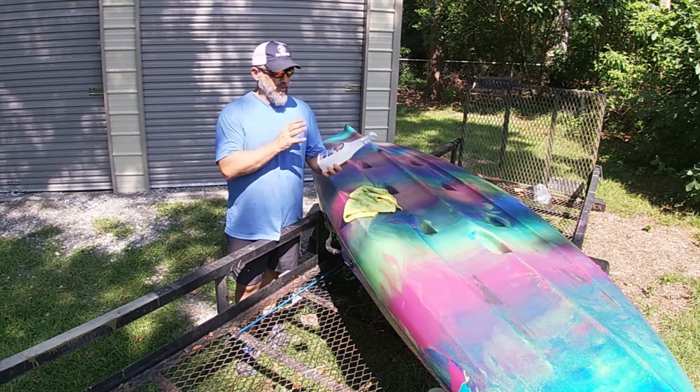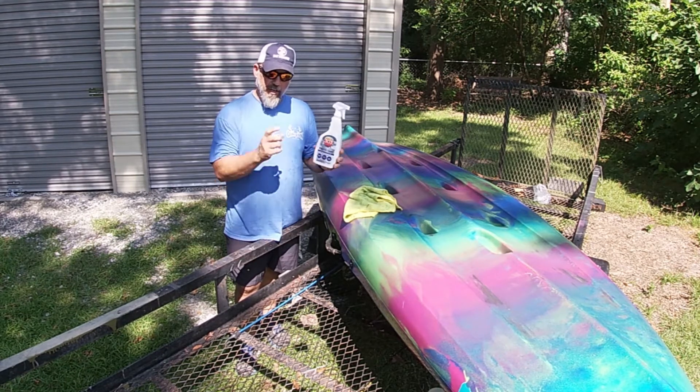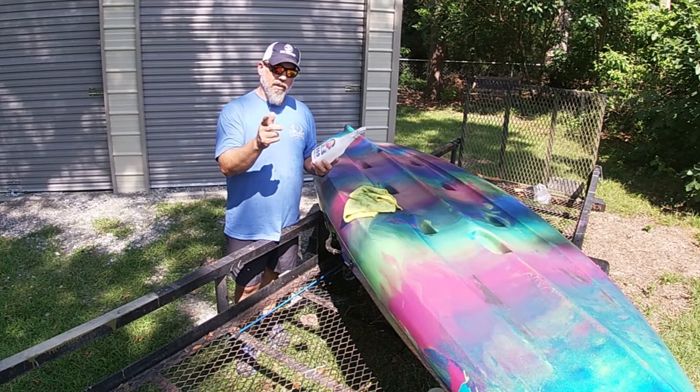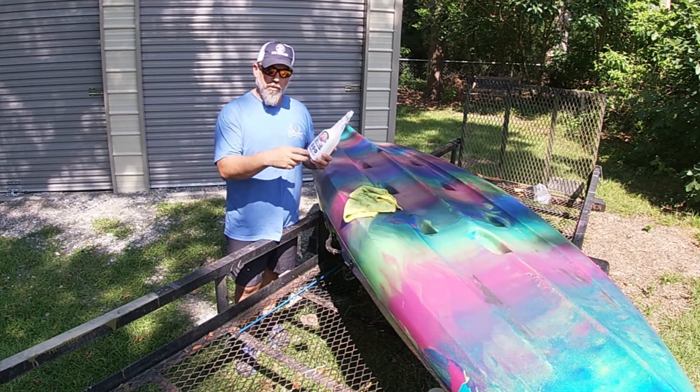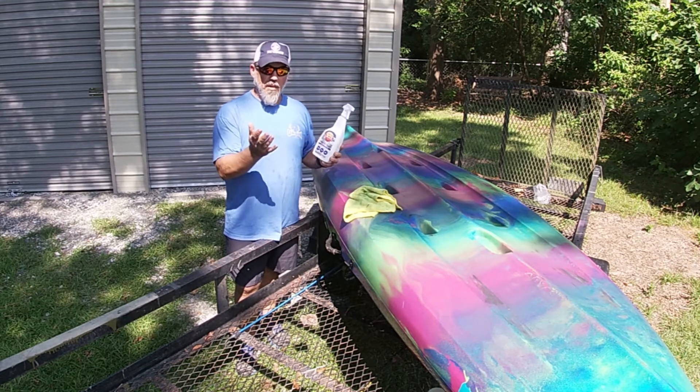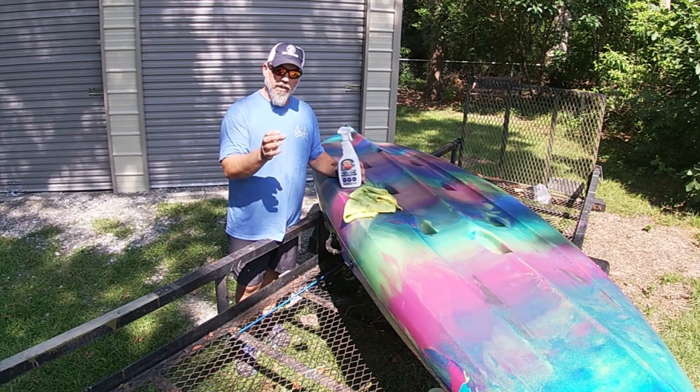So get yourself some — I think this was $27 for the big jug. I've got a smaller bottle too. It's the same thing I use on my zippers for the watershed bags — you've got to use that to protect those zippers and make them slide. This is the same stuff, so very good for this type of gear, very good for your kayak.